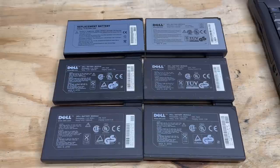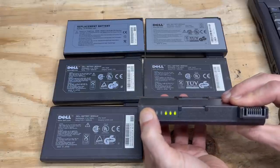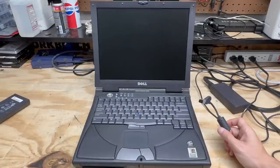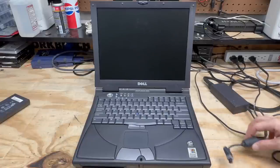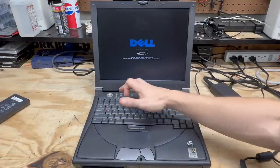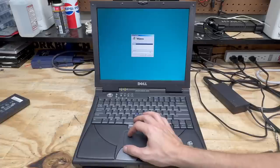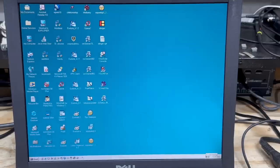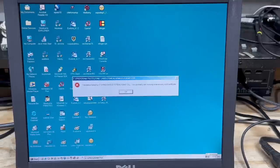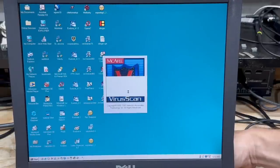I actually have several of these Dell Inspiron laptops from the e-waste haul, and as such I have several batteries. Amazingly, this one's charge indicator seems to show it has some life left — let's see if it'll boot the system. The battery's in, power supply is disconnected. And it turns on. Let's get into that BIOS battery indicator. Looks like we've got some life — let's see if it'll boot Windows. It's dropping pretty fast. Made it to the login screen and already got a low battery warning — down to 4% already. Let's not let that die completely, I'll plug it in.